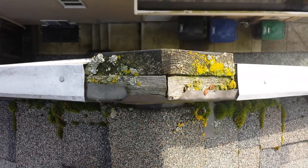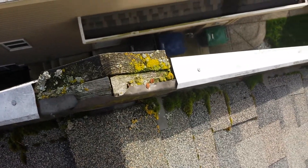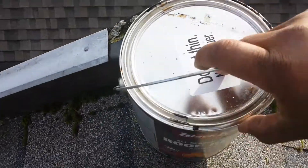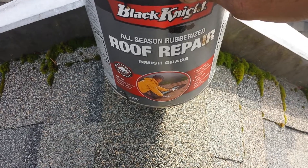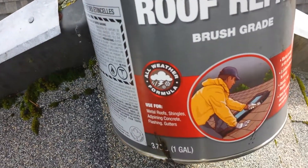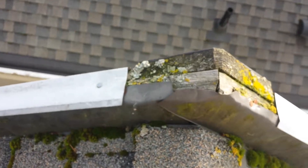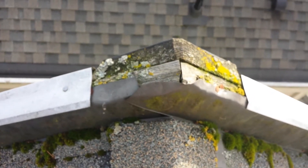So I'm going to put some special roof tar that I usually use to fix it, which is this one here — all season rubberized roof repair brush grade. You can apply it in all weather. I'm going to do this one and the other one; I'll show you later how it looks. Castro's General Contracting, 778-891-4017.